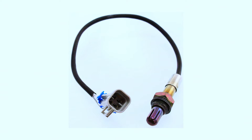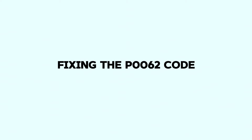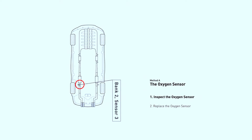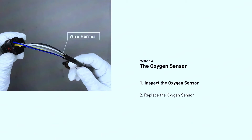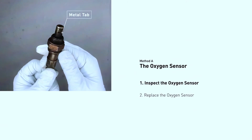Consult your car's repair manual to locate the fuse for the oxygen sensor heater circuit and check it with a tester. To locate the sensor, refer to your car's repair manual to find the exact location of bank 2 sensor 3 — it's usually screwed into the exhaust pipe near the catalytic converter. Once you find it, check the wiring harness for any damage, corrosion, or burnt and melted connectors.